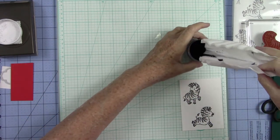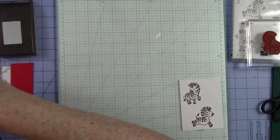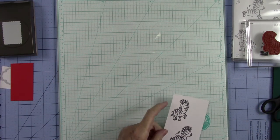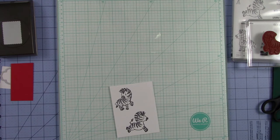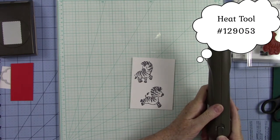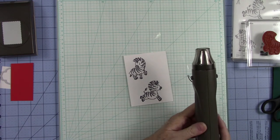I usually just kind of blow it off to try to get any excess that didn't stick. We're going to put this back into our jar — this is why I like using a coffee filter. I'm going to use a little brush to brush this off my work surface. I don't like anything gritty on my work surface. Now I'm going to take our heat tool, turn it on, and let it heat up. Watch how quickly this embossing powder turns from being matte to a very glossy look.